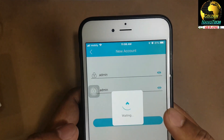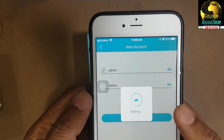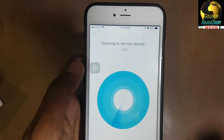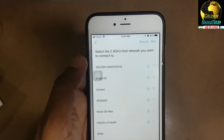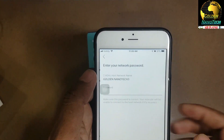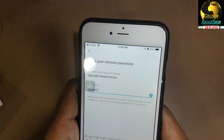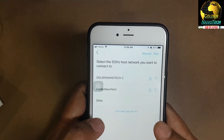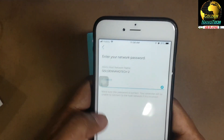Create a new password. You can see it's scanning the Wi-Fi now. I will connect to Golden Nanotech 3 - enter the password - and next. Then this is the 5G network, Golden Nanotech 2.